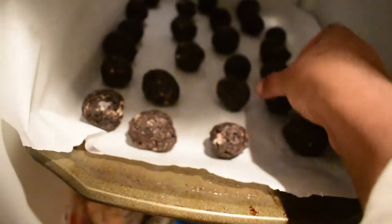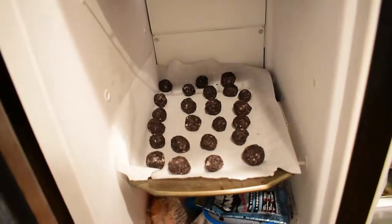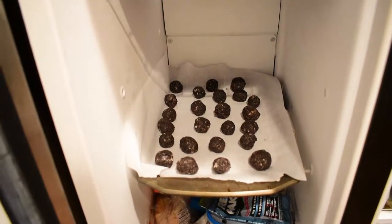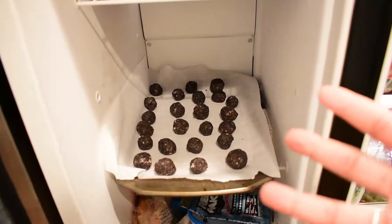I'm going to leave them in the freezer for about 15 to 20 minutes so that they can solidify. And then afterwards we will melt the chocolate, dip them in, and then put them back into the freezer.